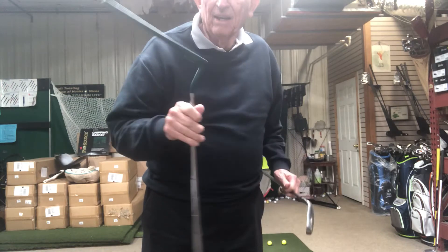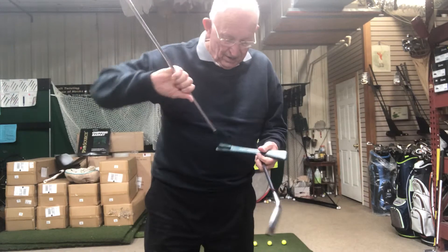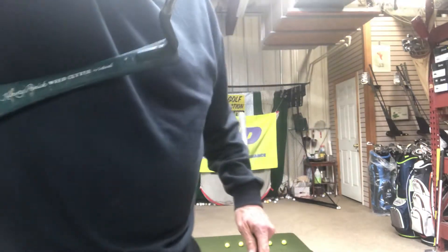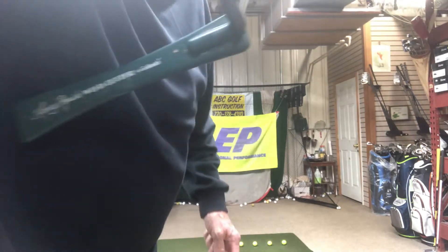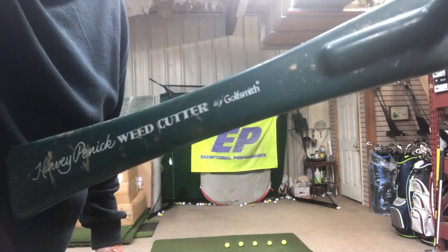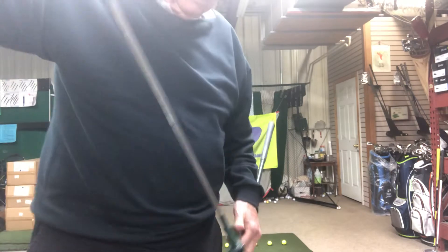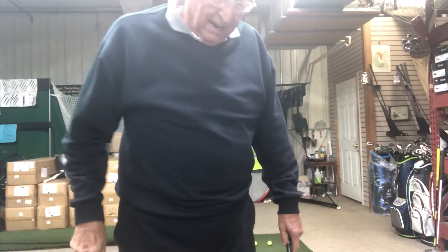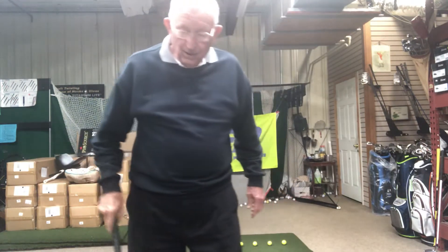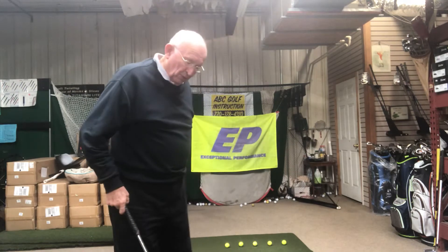Swing blade. Harvey Penick made this famous. In fact, I ordered this and I got it. I don't know if you can read that, but Harvey Penick. This is rubber coated, so it's not going to cut anything. I have an actual swing blade, but it's dangerous. So this looks an awful lot like a golf club. Well, it works like a golf club.